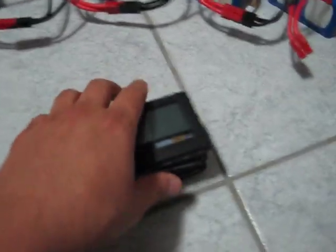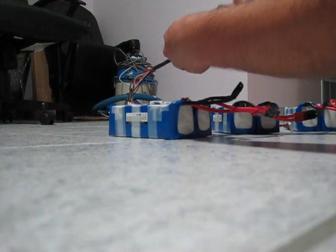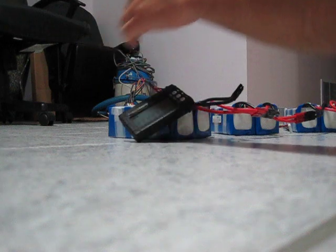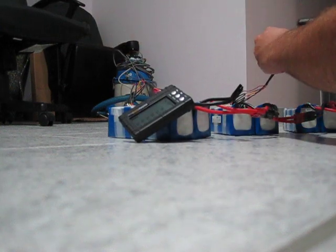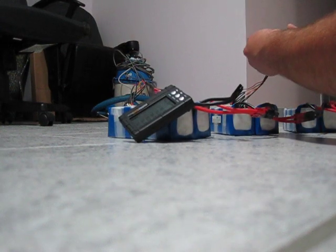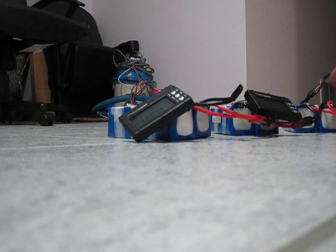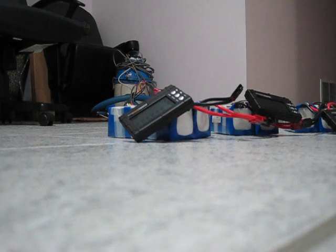Next I'll hook up my Hobby King balancers — they have the six-pin port right there. You just plug them in like this when you charge. Plugging in one, two, three, four.